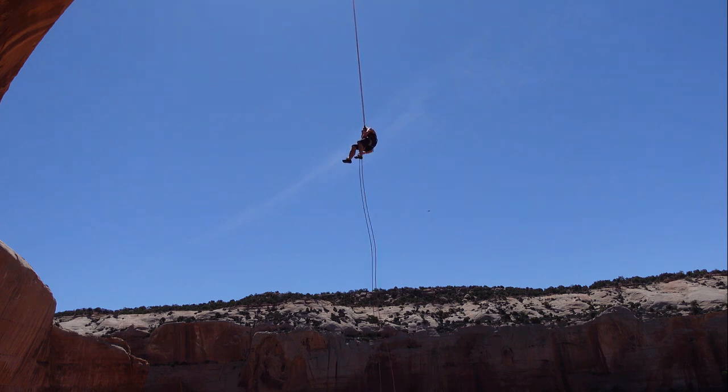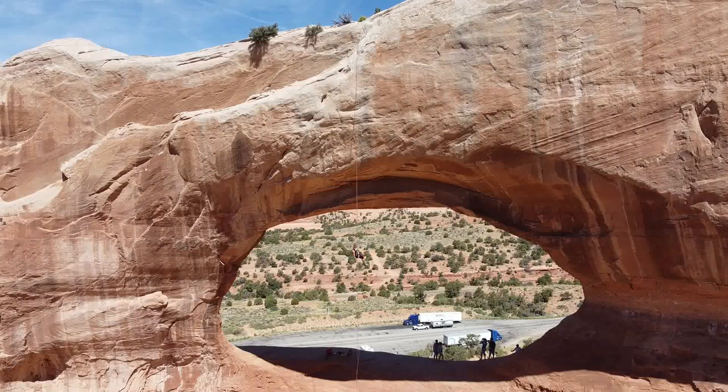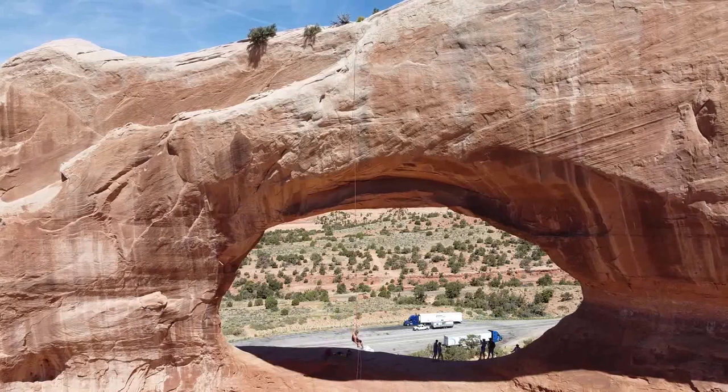The rappel is just over 100 feet — 30 meters — most of it free hanging. While you're dangling on the descent you can expect to be photographed many times, and you may cause some near misses on the US 191 as motorists stop in the middle of the road while trucks come hurtling past.